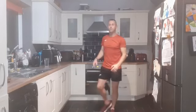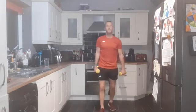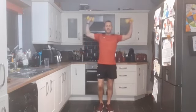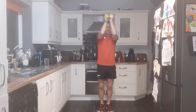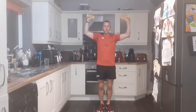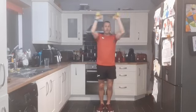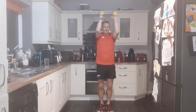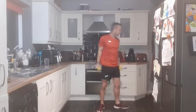One more exercise to go - we've smashed a full upper body dumbbell workout. Nice and high with the elbows - pec deck, last exercise. Three, two, one - and go. Bring the elbows to meet, nice strong core. Performing 12 reps of pec deck to finish round two.